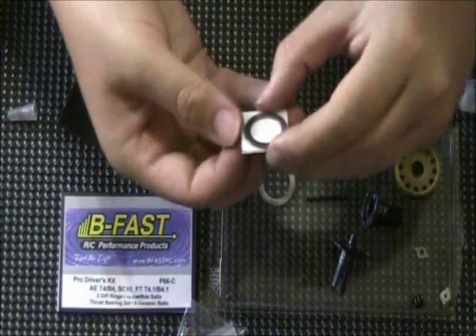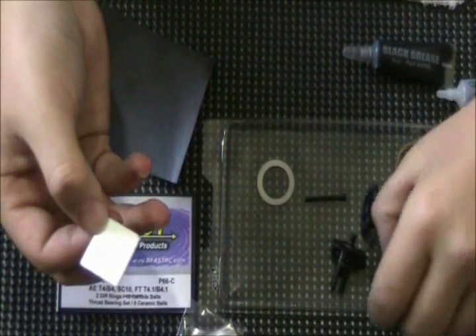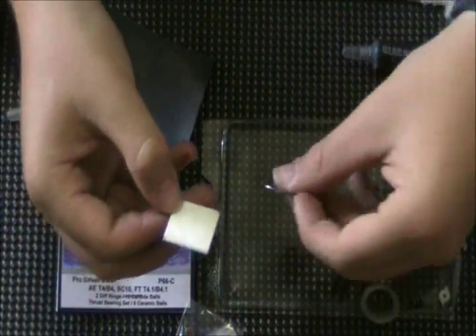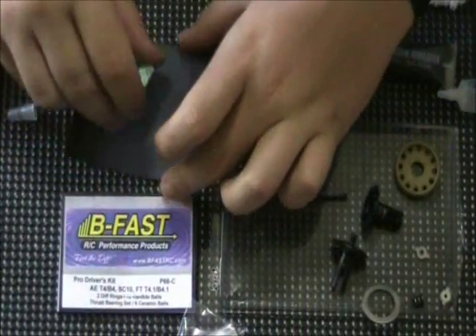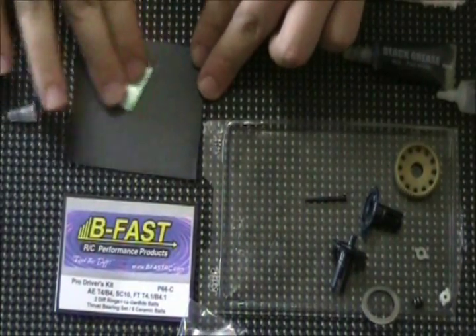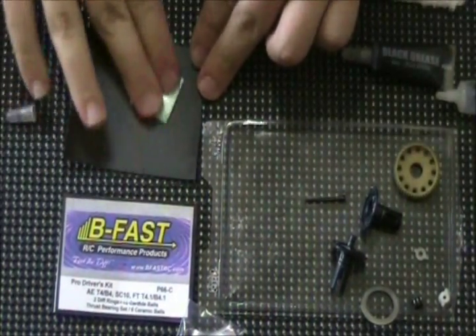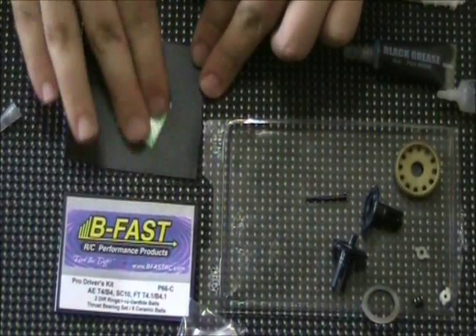I don't need to do too much to these — they were already in excellent condition. Some would claim I don't have to do any at all, but I'm going to play it safe. This is 400 grit sandpaper. You don't want to use anything too fine or too gritty — I like 400. Some people like 600 or 800. It's more of a personal preference.